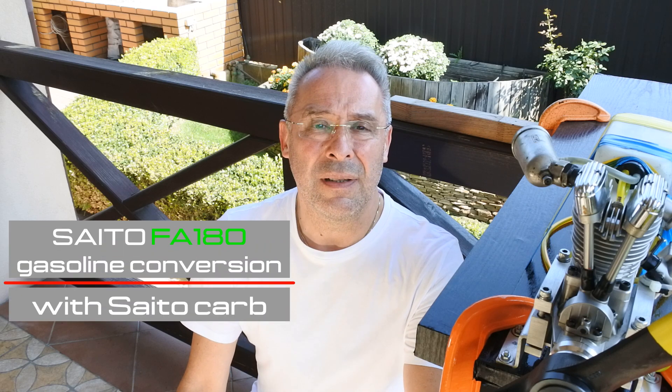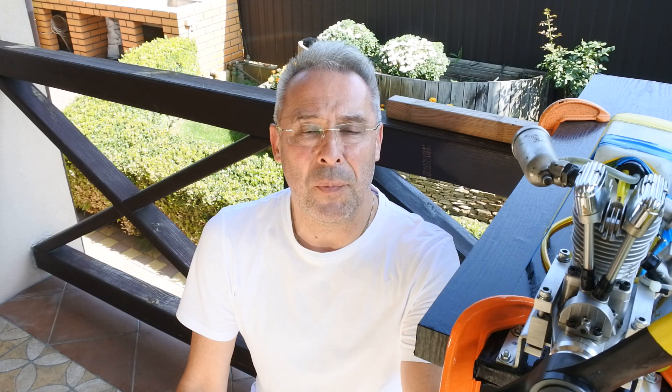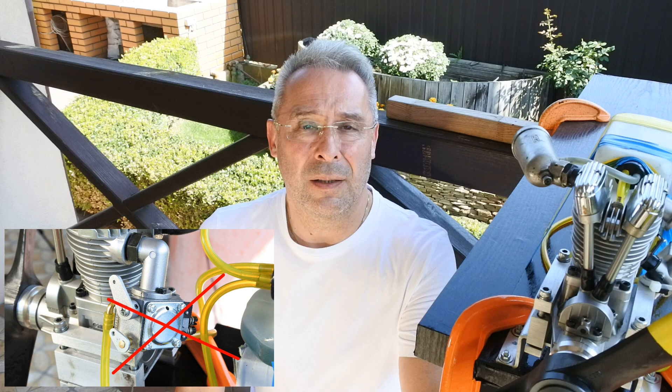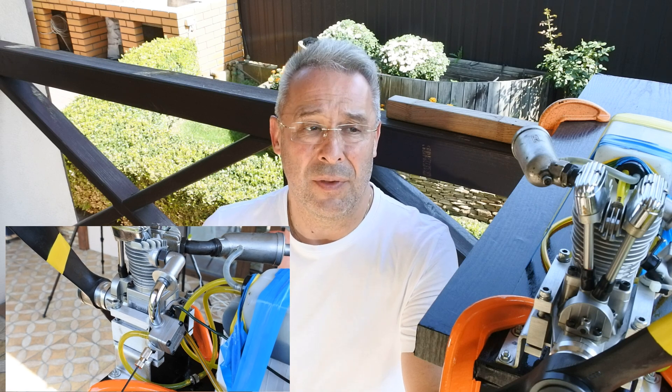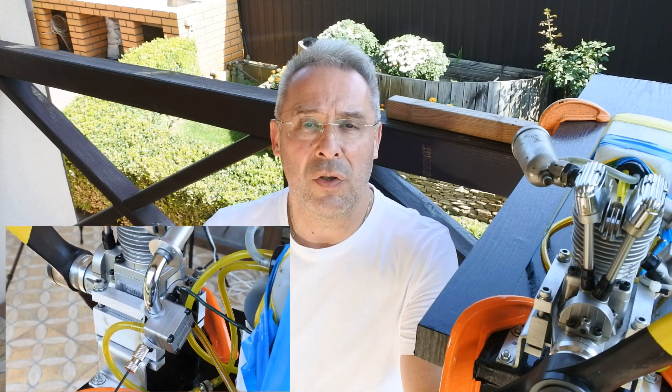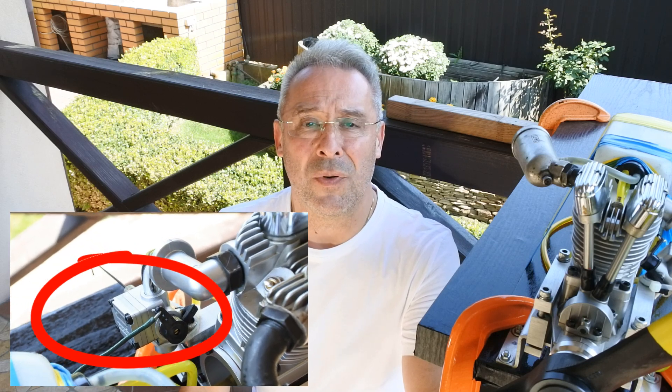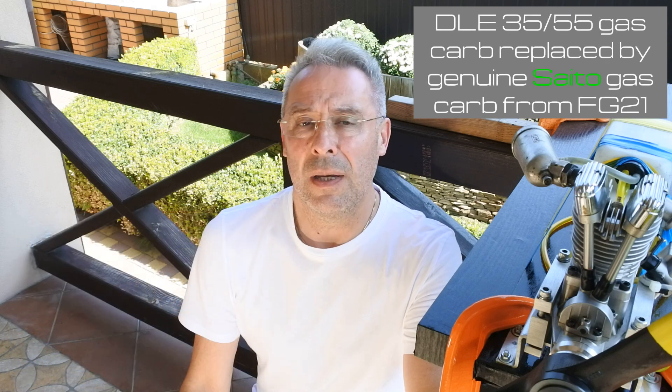From the previous run I noted that the carburetor for DLE 3555, which was used before, is not so stable. I think it could be easily coupled, but I got stuck on problems with its adjustment, especially at the top end. So I decided this run to change the carb, and right now the genuine SATA gas carb from the SATA FG21 engine is installed on the SATA F880.